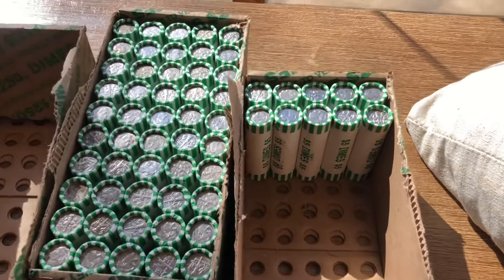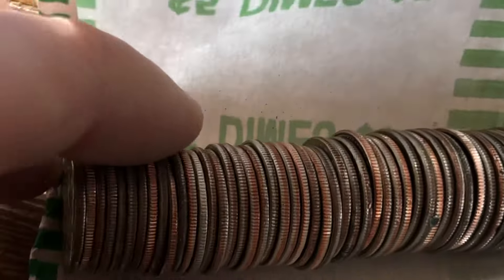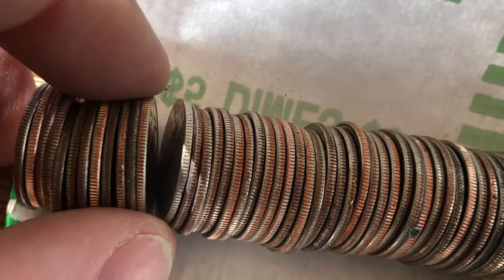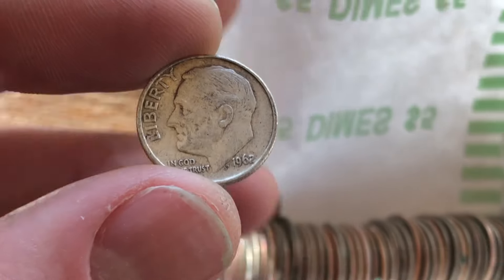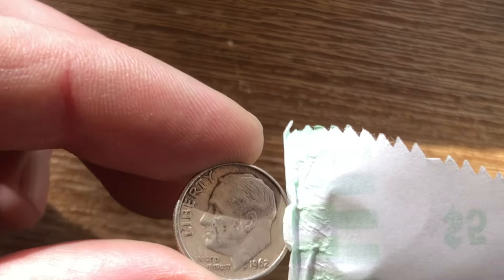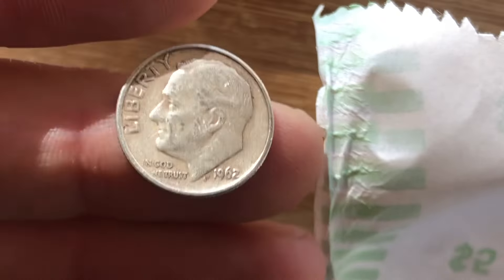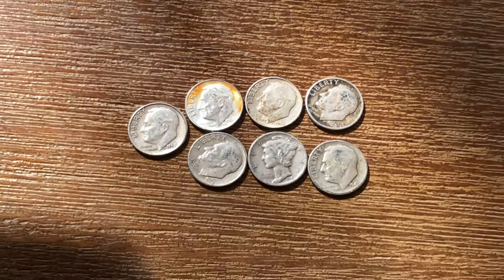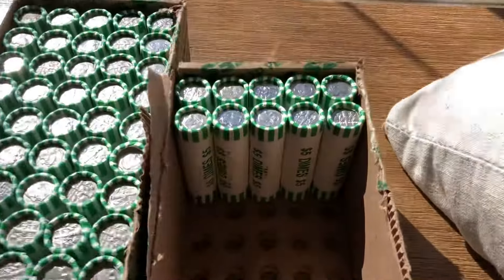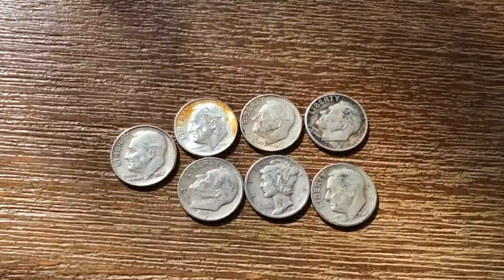All right, I have 10 rolls to go in this box and look at this — we're going to have more silver right here. That one's going to be silver for sure. And it's going to be — drum roll please — a 1962 Roosevelt dime. So that one's a pretty good find. 1962, no mint mark on the back, but still that's going to be 90% silver. That puts us up to seven silver dimes in three boxes. Pretty darn good. I still have 10 more rolls left to go and then we have this full box, so hopefully we'll find a bunch more — but so far the hunt's going pretty good.